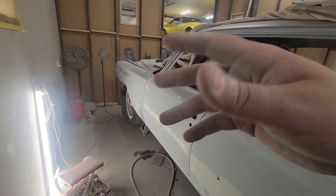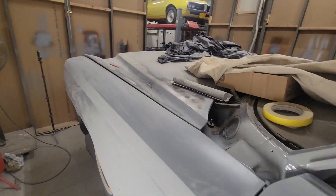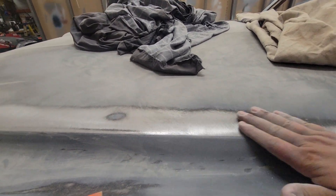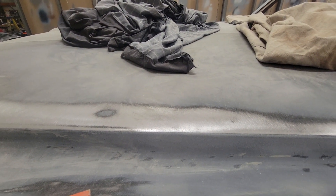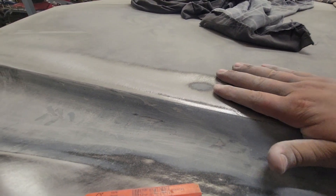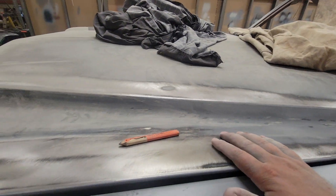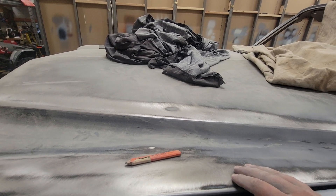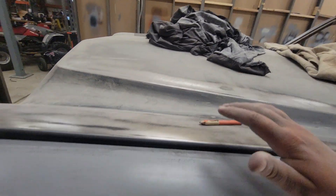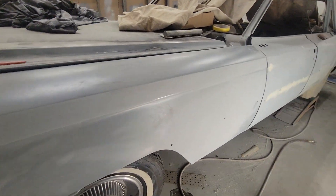I got to sandblast and strip the bottom of the thing. I've been sanding the hood down with 40 grit just to strip it down, then I'll go back over it with 80, epoxy it, and once it's epoxied I'll re-block it, find any low spots, fix those, and then it'll get primed. I'll keep you guys updated.